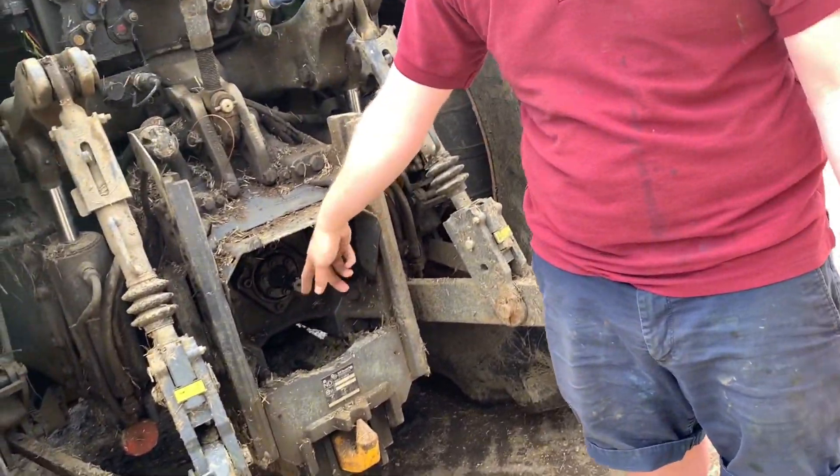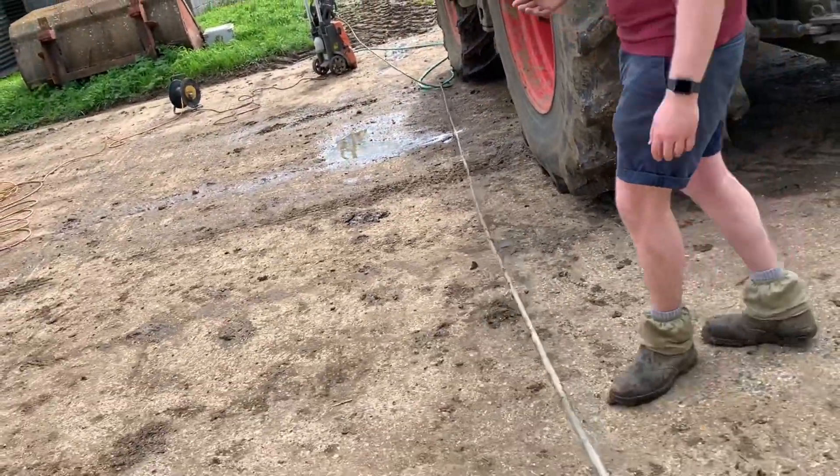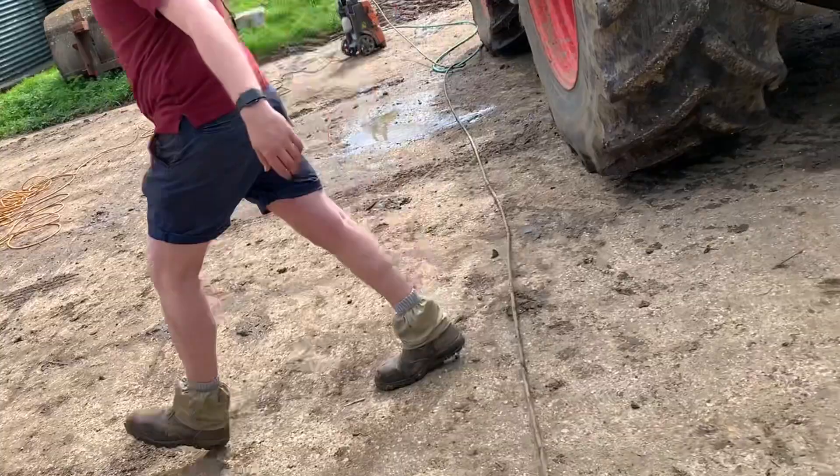That's disgusting. Yeah, I did a PTO shaft. But other than that, don't worry about it. The insides of the back wheels aren't flat — the insides, the trouble is it's going to break.